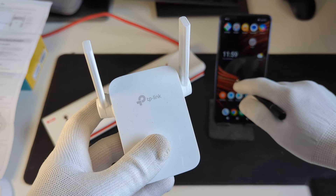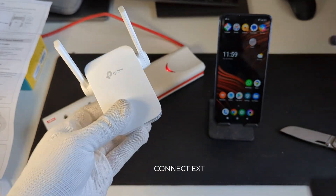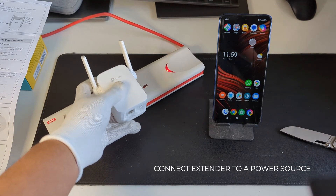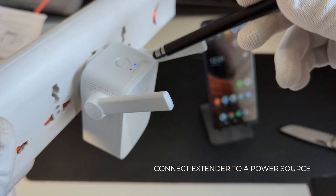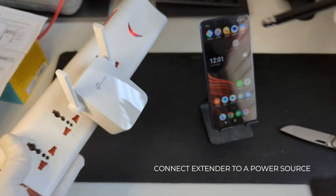The method we will follow to set this up is the browser method. To do that we need to first connect this to a power source. I'm going to use this extension board. Now you can notice that the power indicator is blue, which indicates that the range extender is on.